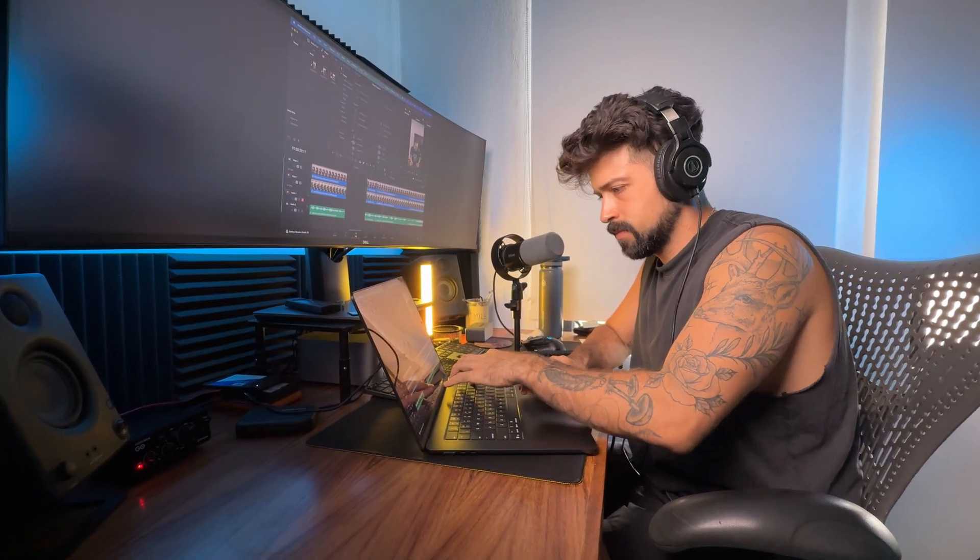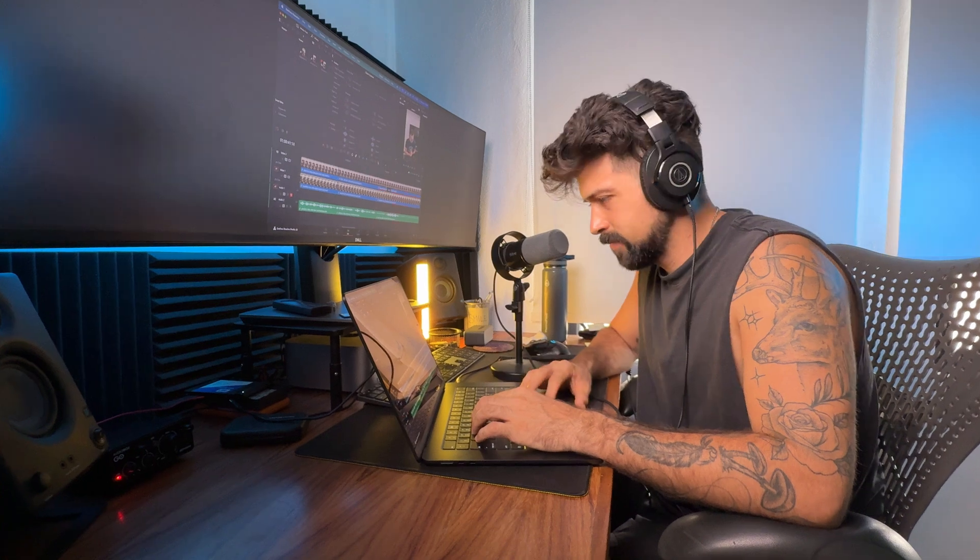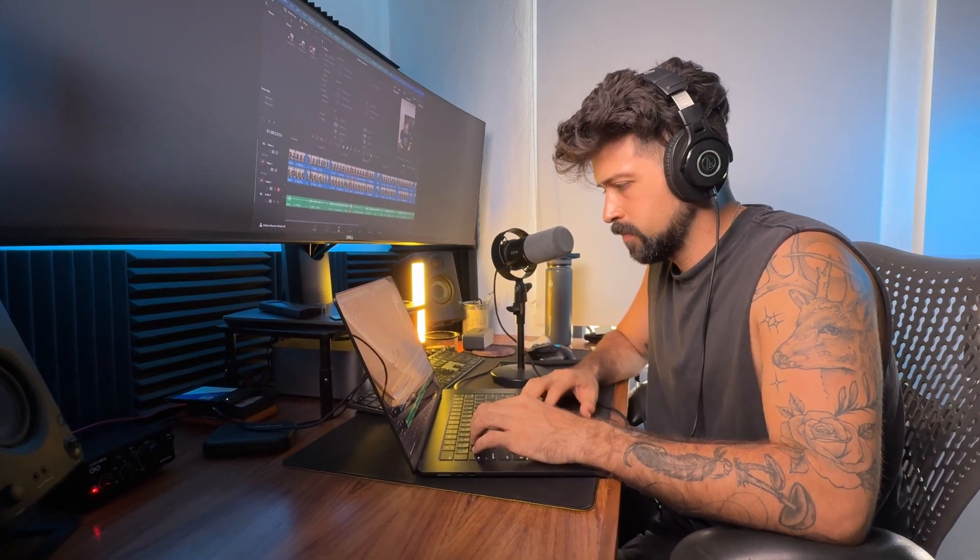Yesterday I edited my first video on this computer — just a minute-long video for Instagram Reels. The battery barely went down. It took me about an hour to edit, and it very slowly chewed away at the battery, but it didn't overheat or anything. Unlike my MacBook Pro, which tends to lose battery a bit quicker even after I had an Apple-certified battery installed by Apple on the older computer. I'm quite pleased with the M4 MacBook Air's battery so far.